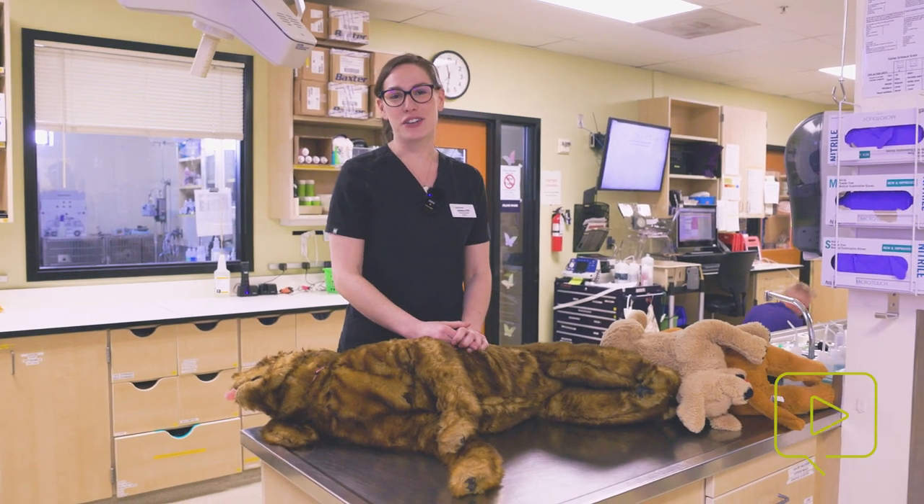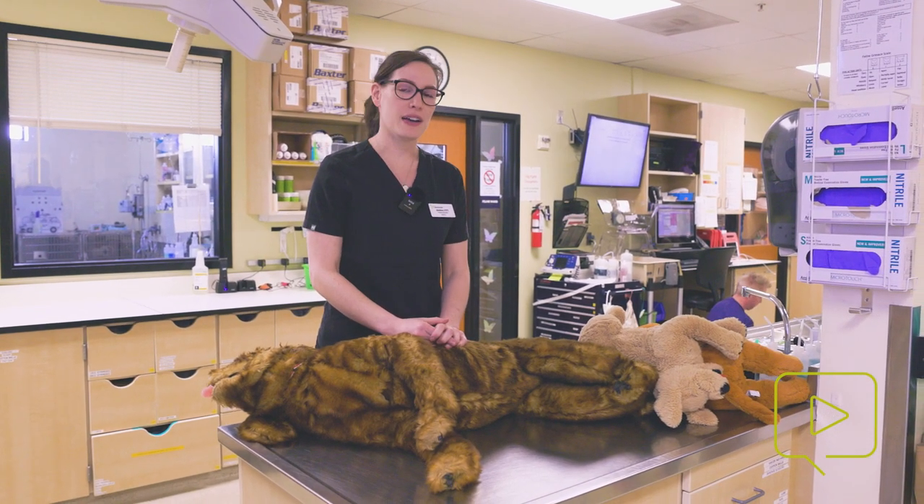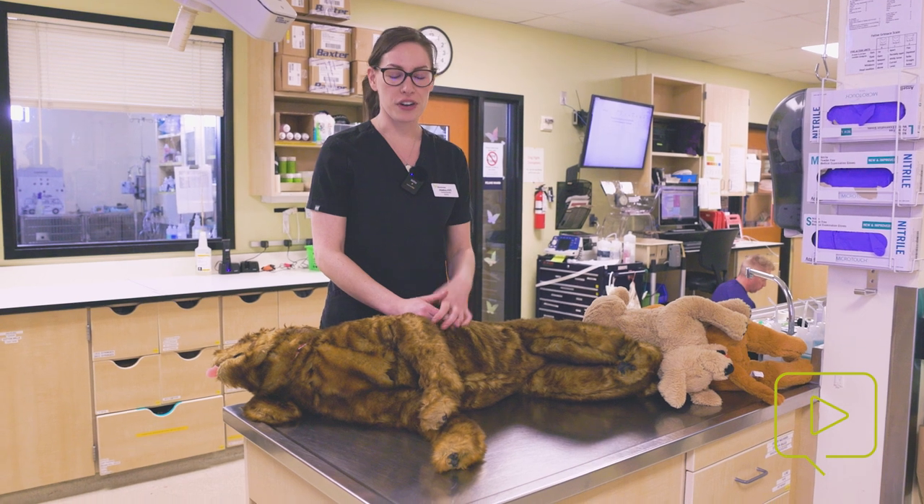Hi, I'm Jessica and I'm one of the CVTs here at Dove Lewis. I'm going to talk to you today about proper hand placement for giving compressions.